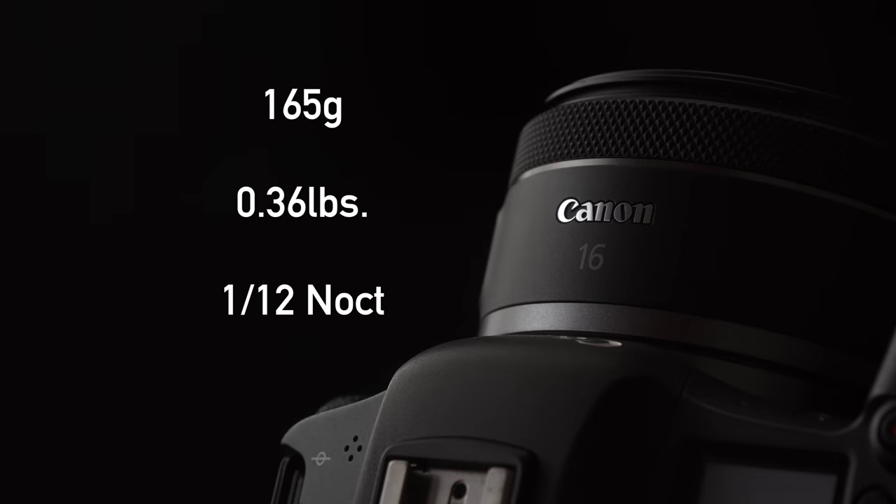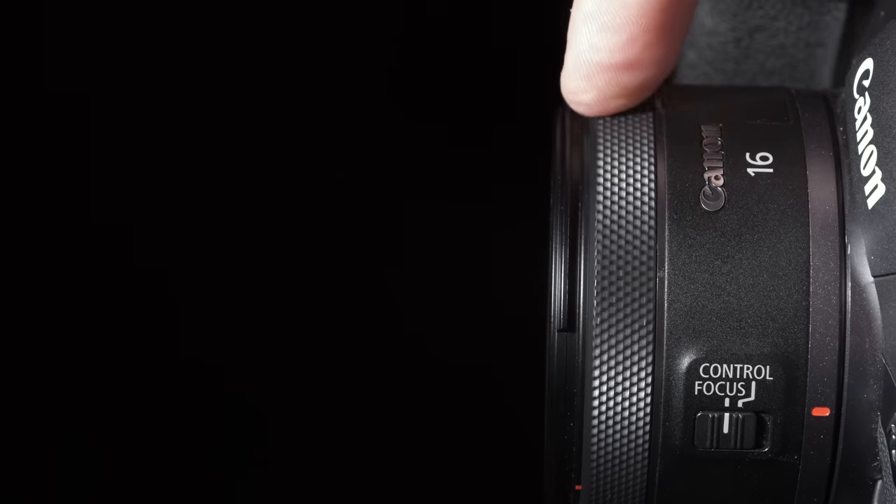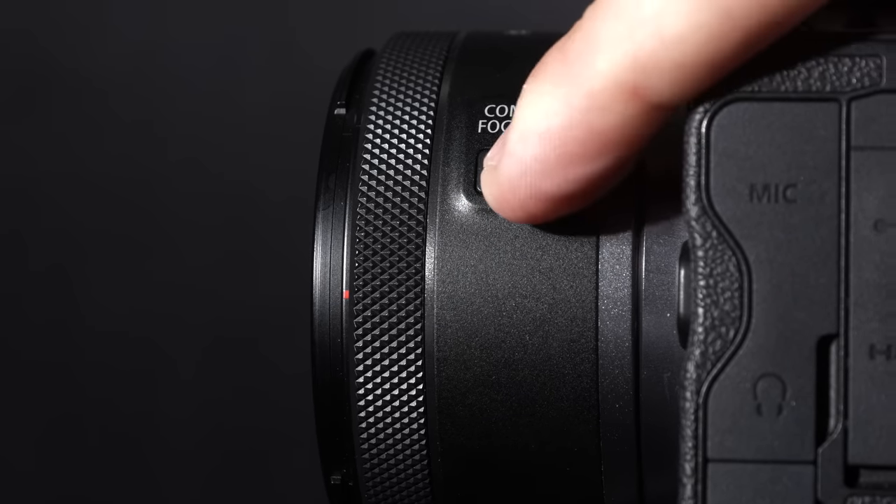Let's get into the handling on this lens — very compact, 165 grams, basically a twelfth of a kilogram, so very lightweight. Because it's compact, we get a small 43mm filter thread, and the lens doesn't have a lot of space for controls. We effectively have one control ring and a selector switch to toggle between autofocus and manual focus. I'm not using the control ring very much on the R5 body — I prefer setting aperture and shutter speed with the body dials — but it's nice to have the option.